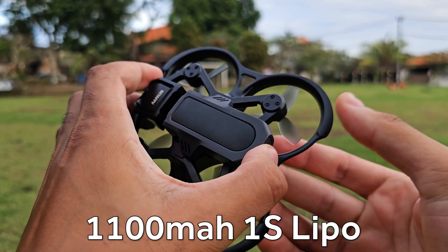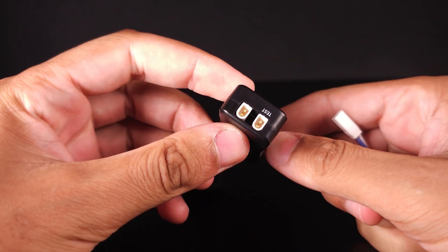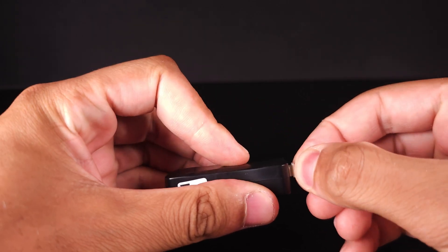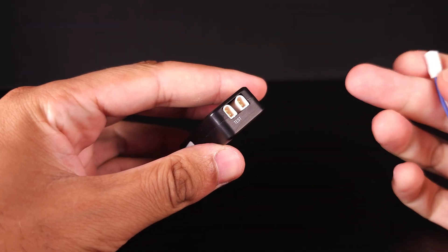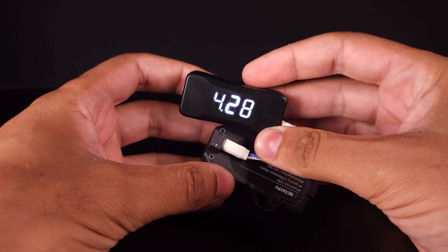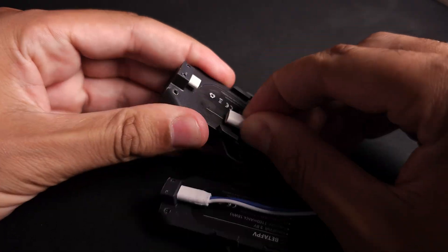The batteries are 1100 milliamp-hour one-cell batteries and they charge using a really nice little USB-C charger. You use the provided cables to plug into the charger and connect to the battery. The charger also doubles as a battery tester — put it in the test port and it'll show you the voltage reading, with around 3.3V being empty and 4.25–4.3V being full. Be careful when plugging and unplugging not to pull on the cables; hold on to the connector.